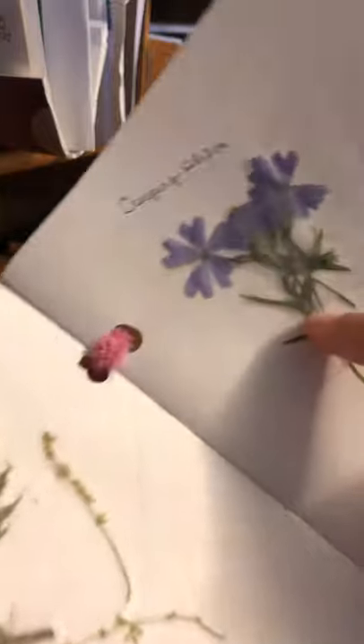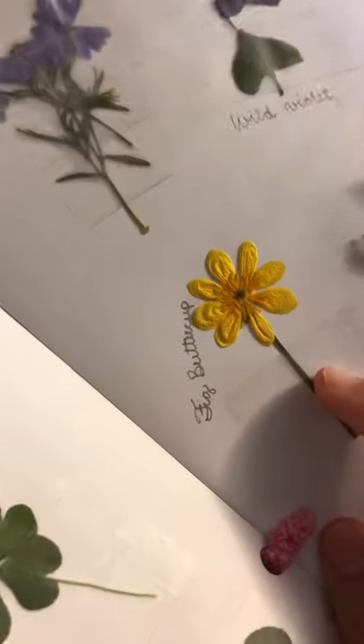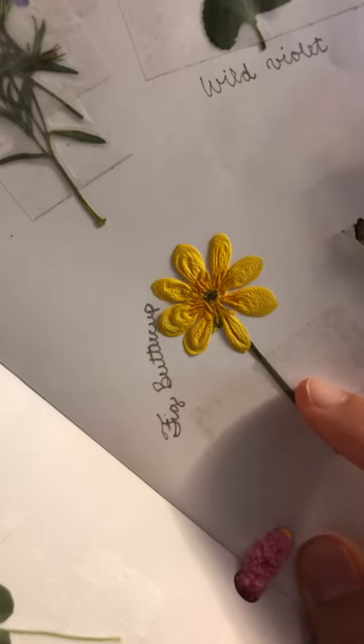I did start by completely taping down the flowers because I didn't want them to break, but then it makes it really hard to see them. So I figured I'll just use one piece of tape so that I can still see how pretty the flowers are.